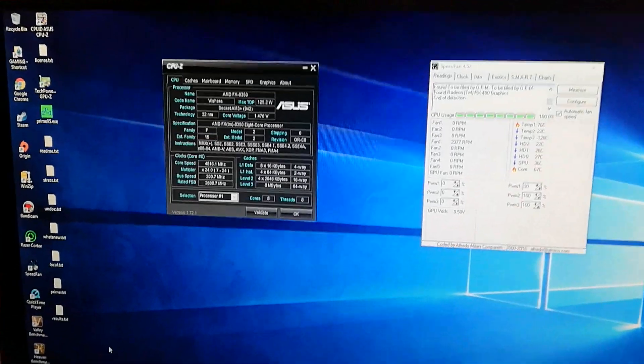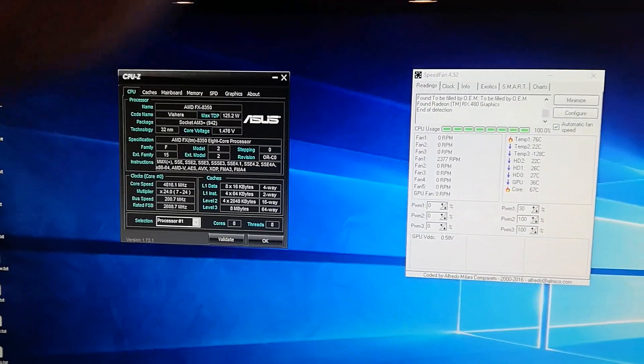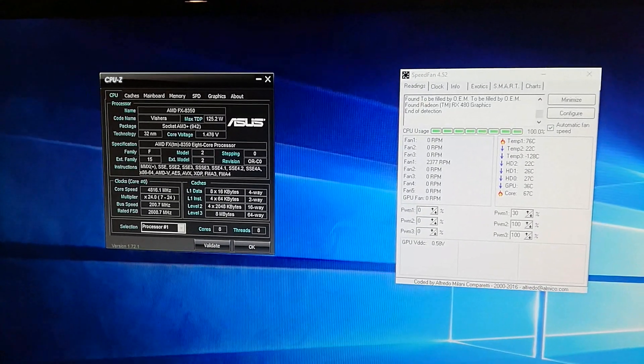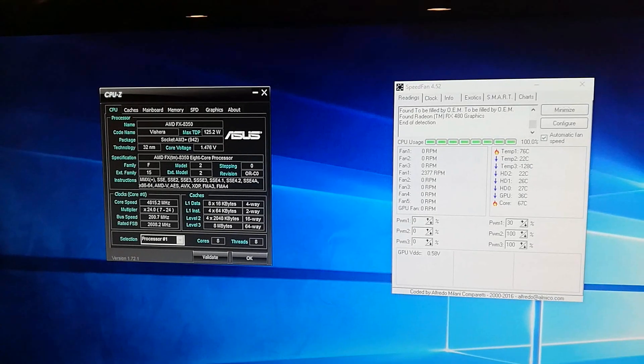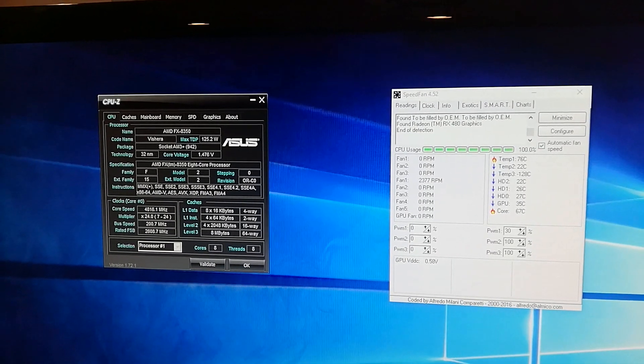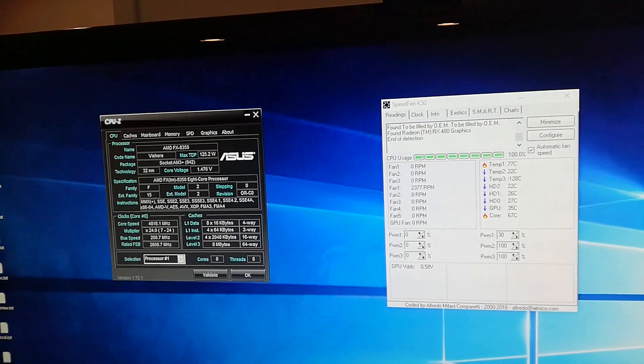Welcome back everyone, it's your boy KillerNC. Hope everybody's having a fantastic day. Today I wanted to bring you a video — I pretty much spent the last three to four hours overclocking my AMD CPU.